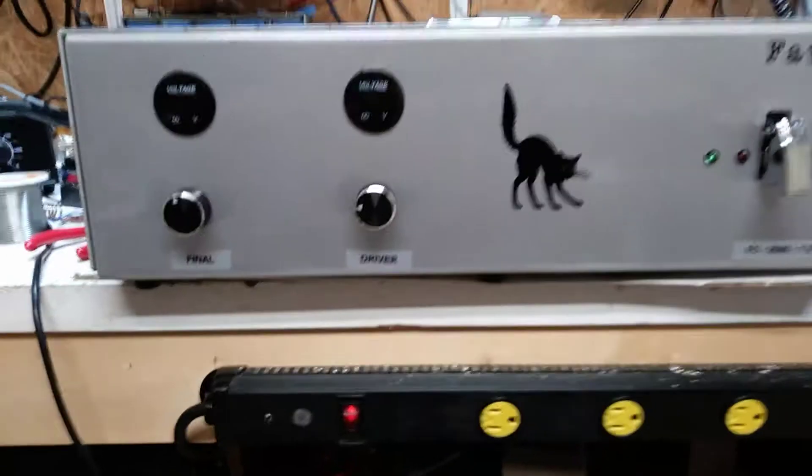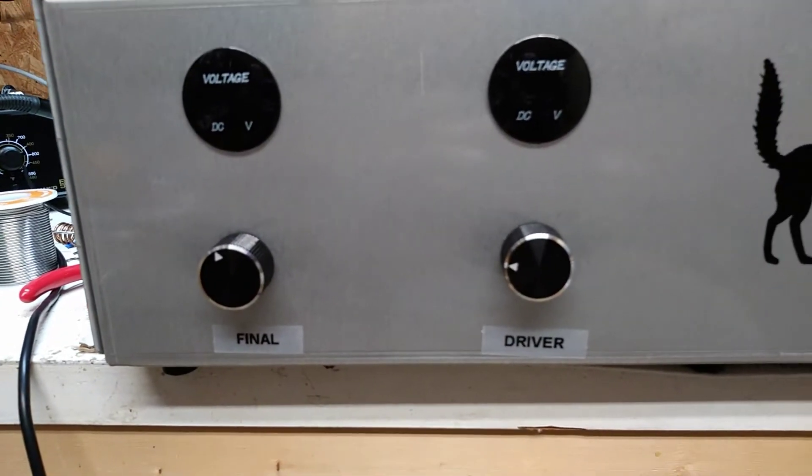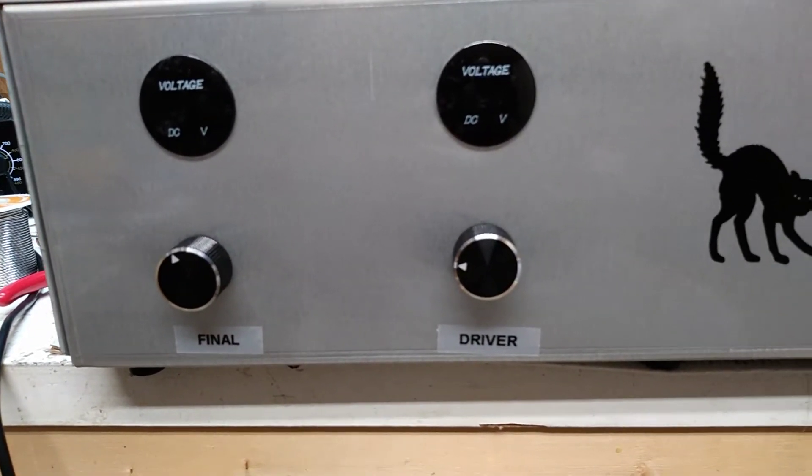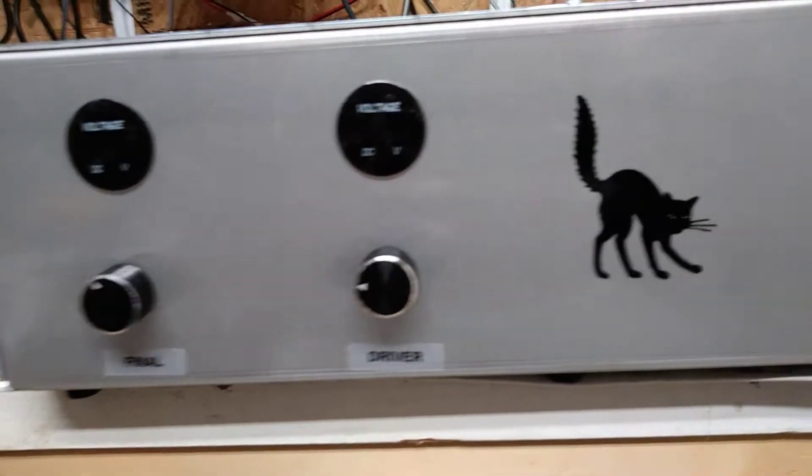How y'all doing? We're going to finish putting the screws in it, but I want to take some pictures of the inside. It did not go live, so it's going to do a quick video here.